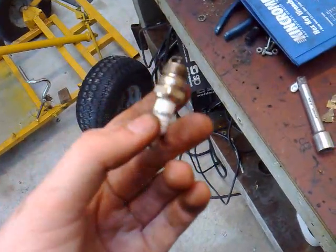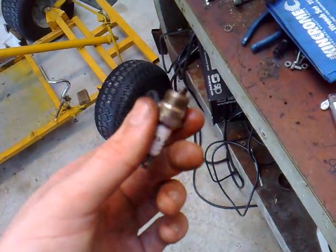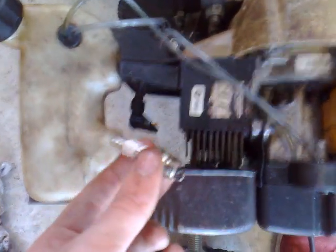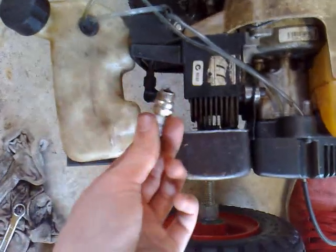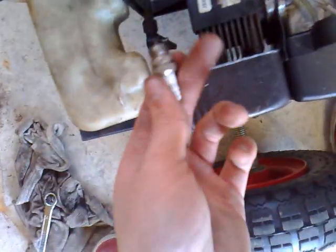Now I'm going to hook it back up to the HT lead, lay it on the cylinder, and give it a crank over to see if it sparks. Plug the spark plug into the HT lead again and lay it on the head like so, because it needs to earth. This is basically a positive and it earths onto the head — that's why the spark jumps. It wants to go to earth, it wants to go home basically.